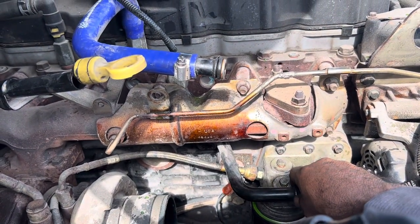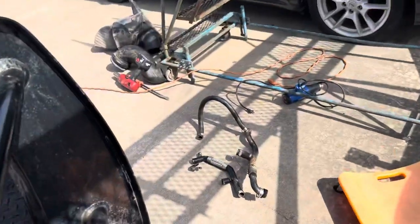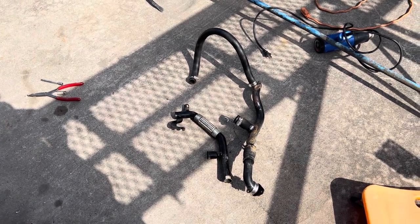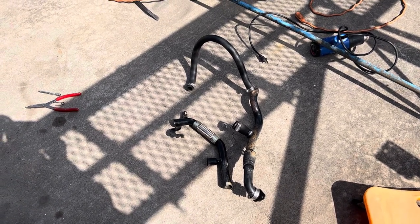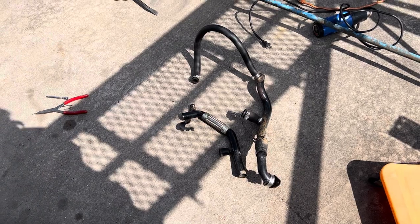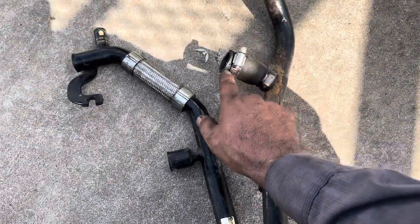I haven't heard anybody finding a real good solution, so this is what I'm going to do. This pipe is from the 09 and that pipe came out of a 07. I'm going to try to set it up, and later down the road whenever I have time, I'm going to take the exhaust manifold off and probably change that pipe.